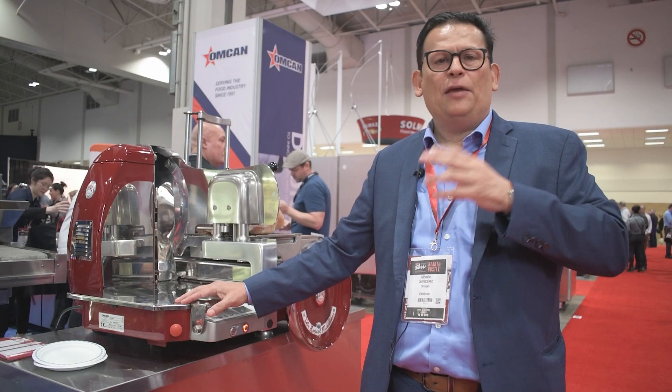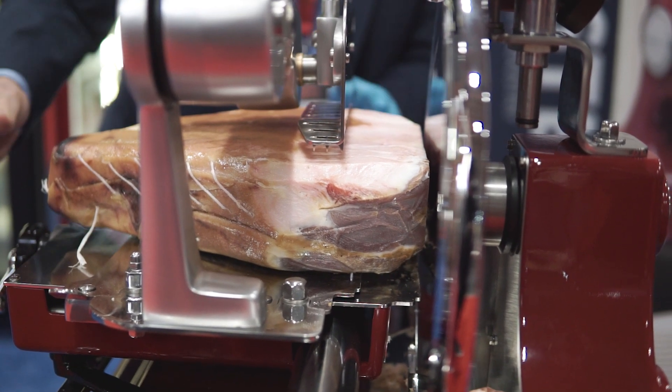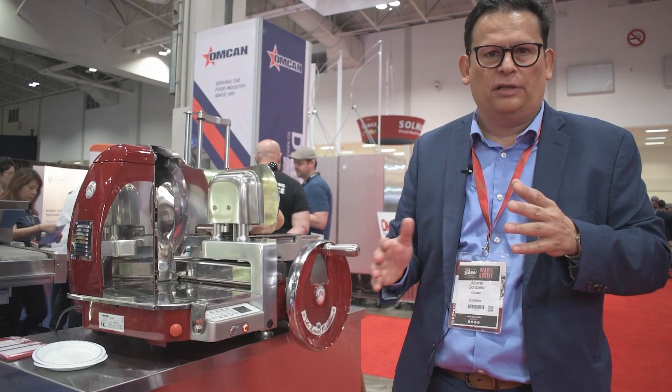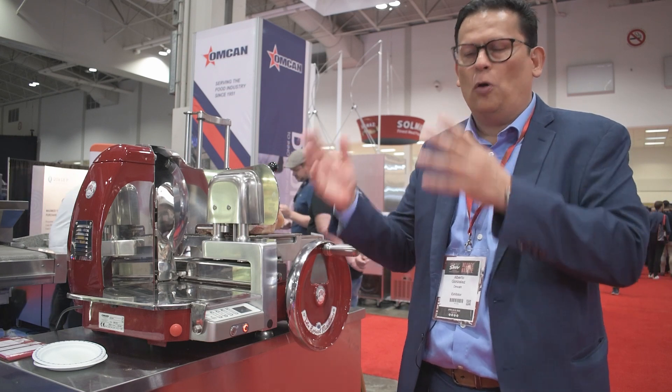This machine — anyone can use it. Obviously, it has to be an adult for safety reasons, but it's very ergonomic. All the components of the machine are extremely ergonomic in a way that it's easier for any kind of person to operate.